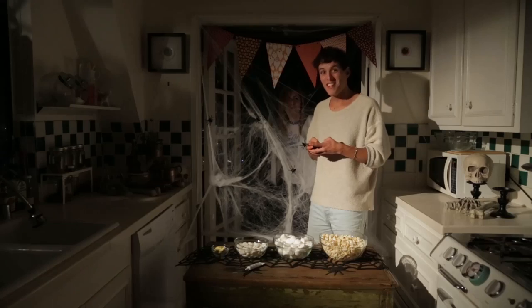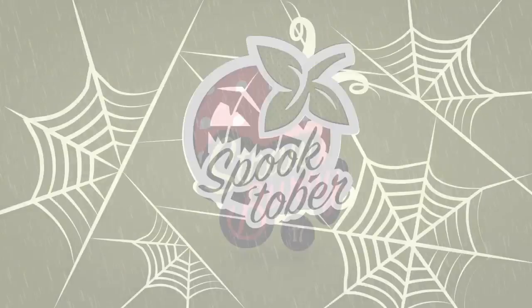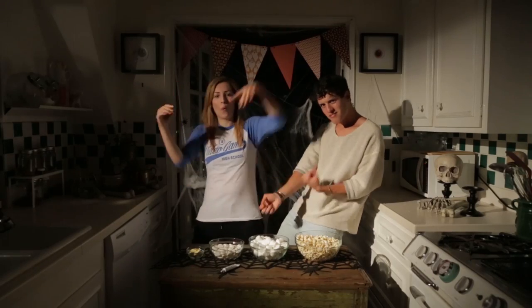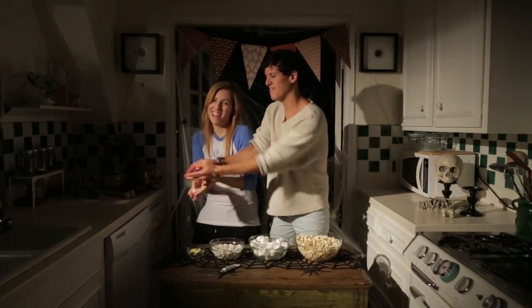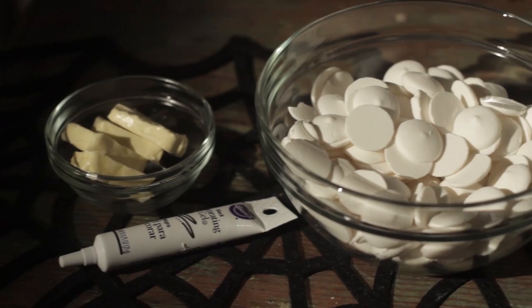Let's make some popcorn balls — that sounds like a good idea! Hello, in this episode of Spooktober's Nerdy Kitchen, David and I are tackling ghosts, better known on the popular Nintendo Super Mario games as Boos. This recipe is super simple and a fun way to impress your friends.